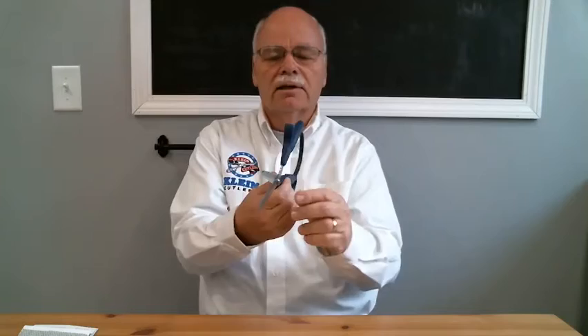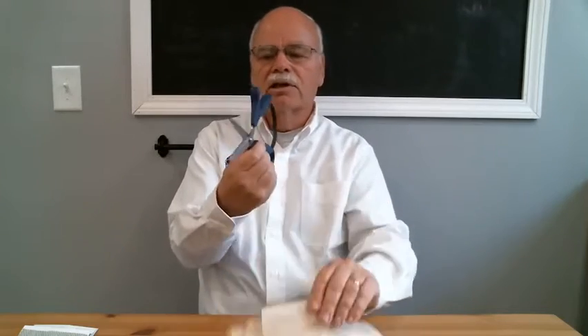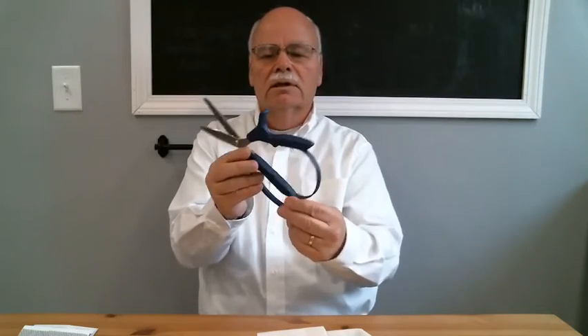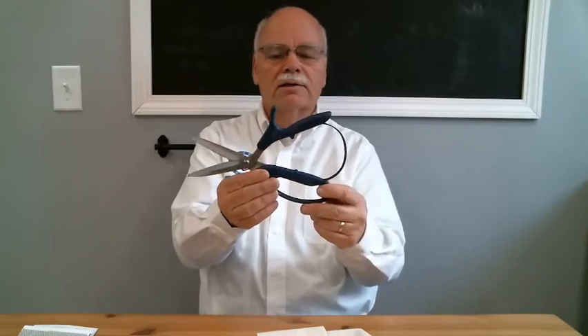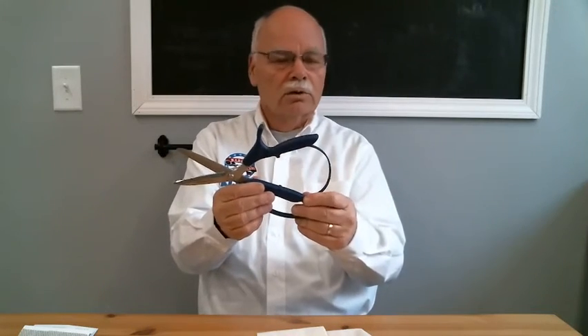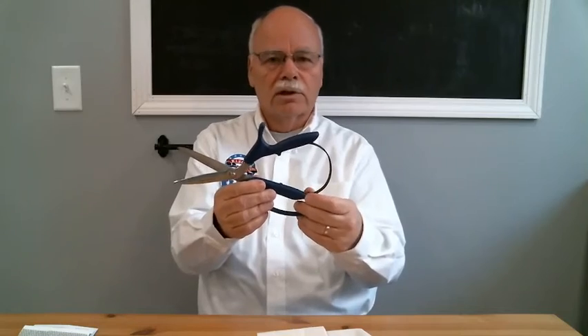And these are stainless blades. They're stamped. They're very heavy, and that's what makes the ability to cut such heavy fabric material. This tool has been in the market about five years. We developed it, and you won't find anything quite like this in the market. The tool is available from floral wholesale supply facilities throughout the United States. Thank you.